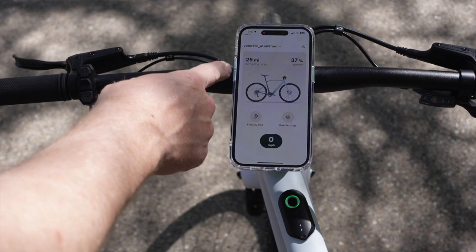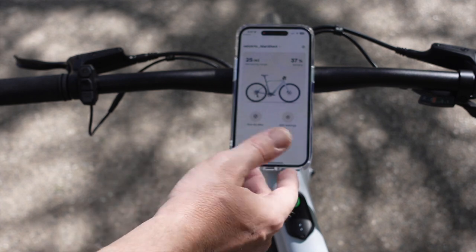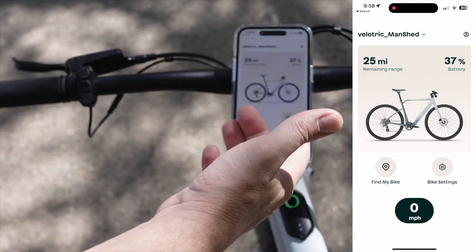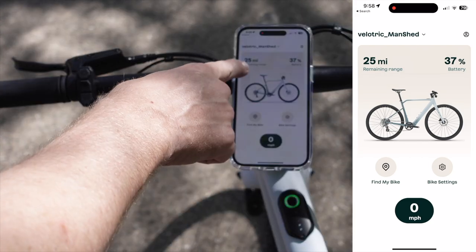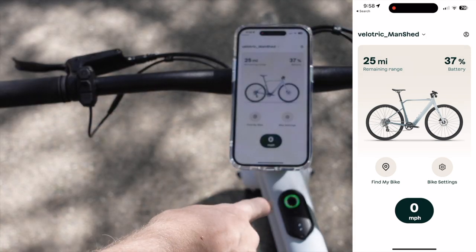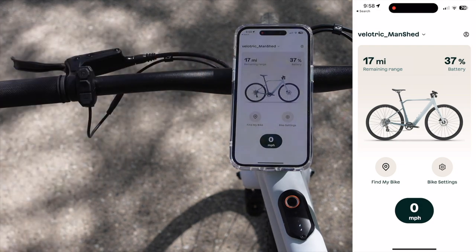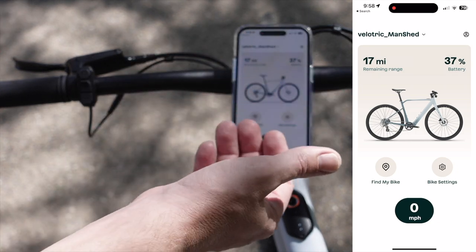You've got a ton of options in the app. It shows your range depending on the boost mode or pedal assist mode you have the bike in. You have the ability to lock and unlock your e-bike directly from the mobile app. I love that the Thunder One has the integrated Garmin-style mount — it shows your mileage output and your range. I'm on 30% battery from riding it around, but even at 37% it's giving me an estimated 25-mile range, and that changes based on the pedal assist mode you have the bike in.